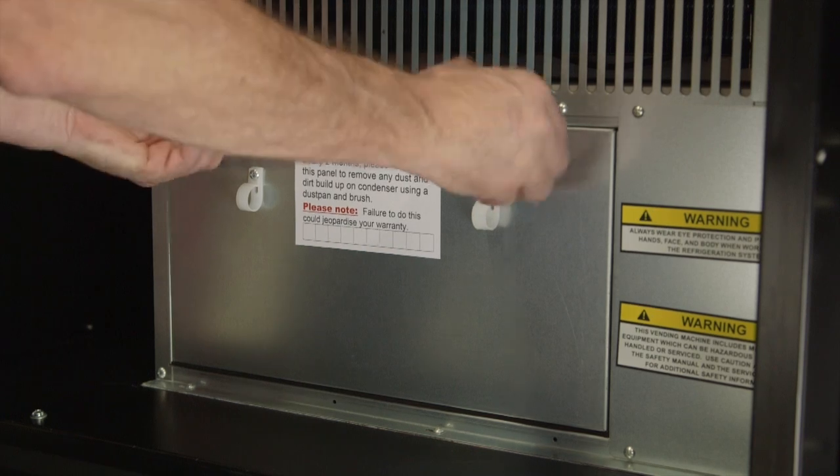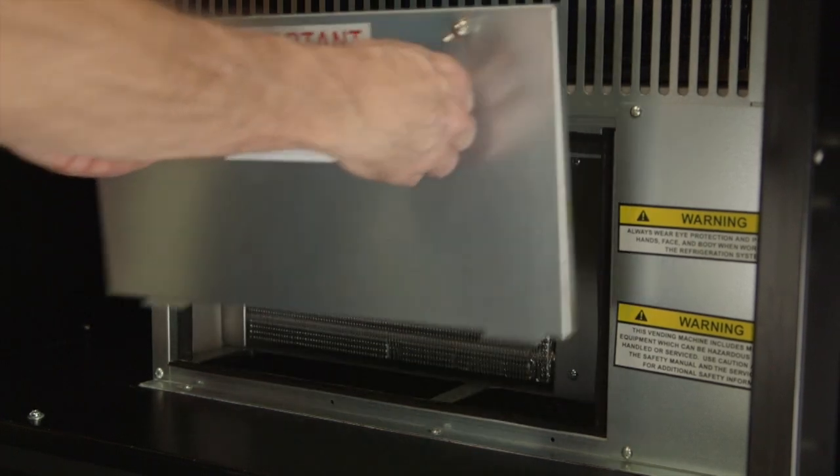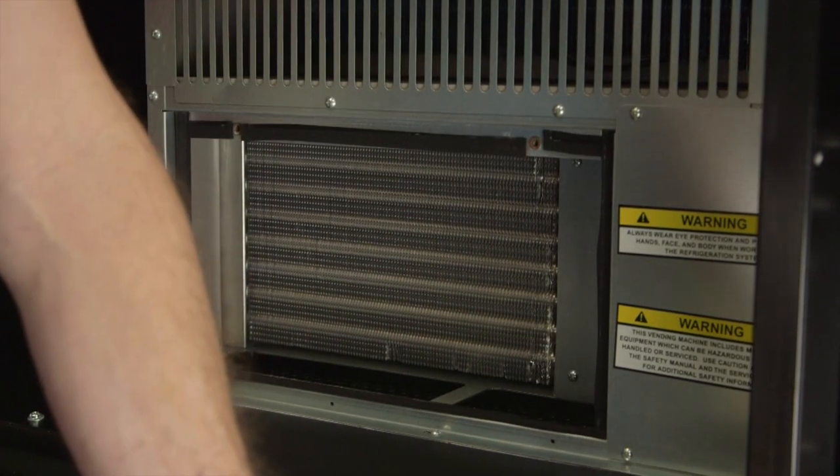Other machines may have separate covers on the left and right. You remove this condenser cover by undoing the two wing screws on the top of the left-hand side cover and removing the cover.